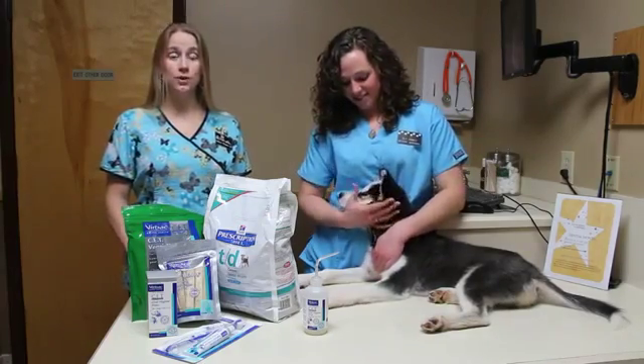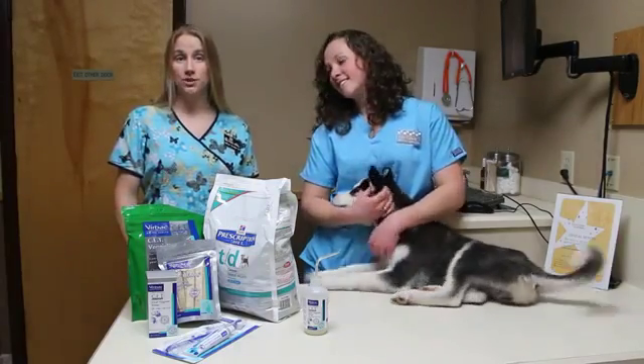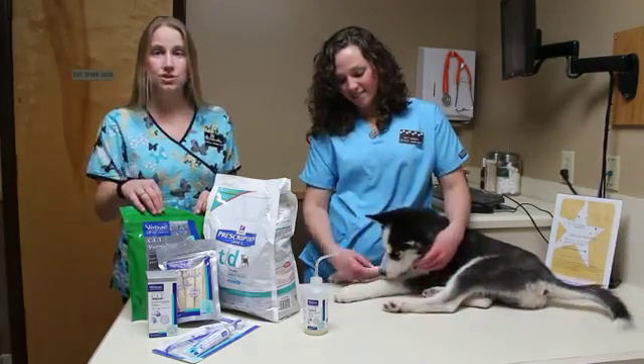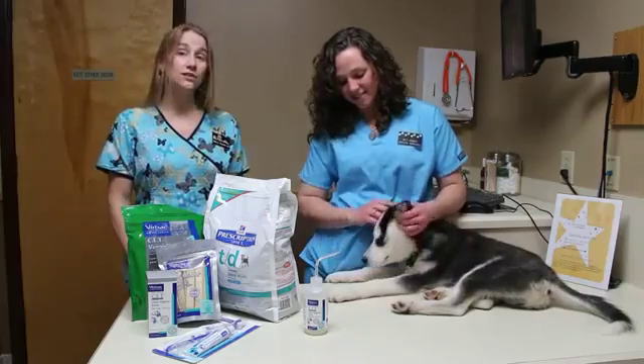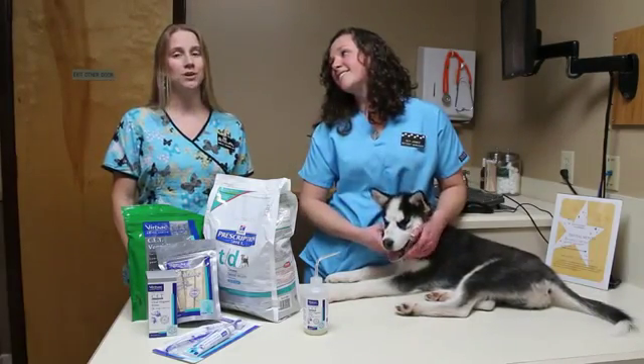There are also dental chews and chew toys, but not all of these are considered safe — please check with your vet for the different options. We carry CET chews and Veggie Dents. Although these are not as good as brushing your dog's teeth every day, they still decrease the plaque buildup along the gum line.